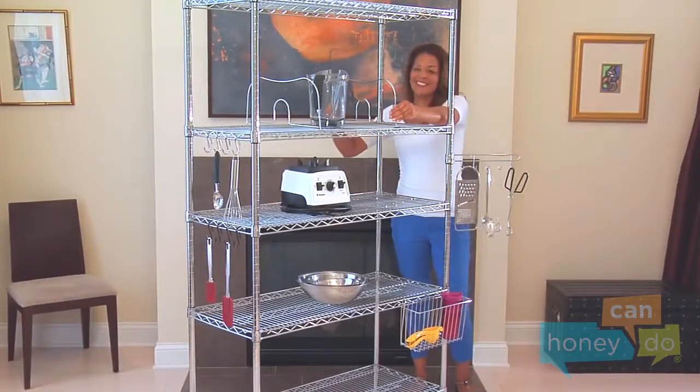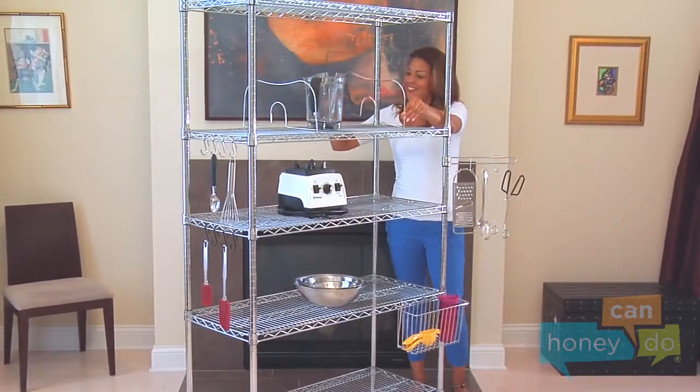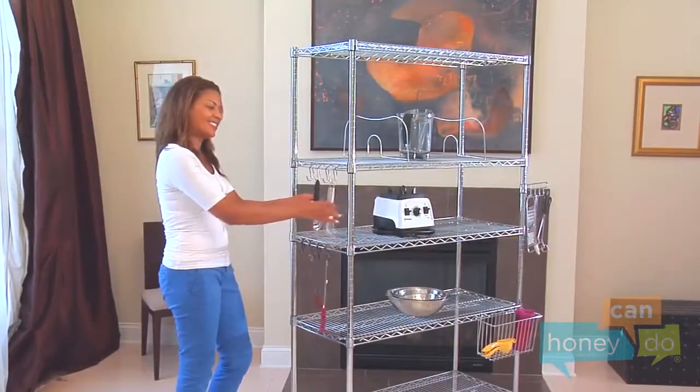You can accessorize your shelving unit to work almost anywhere with accessories like shelf dividers, swivel hooks, wire baskets, and S-hooks, which come in four packs of black or chrome.